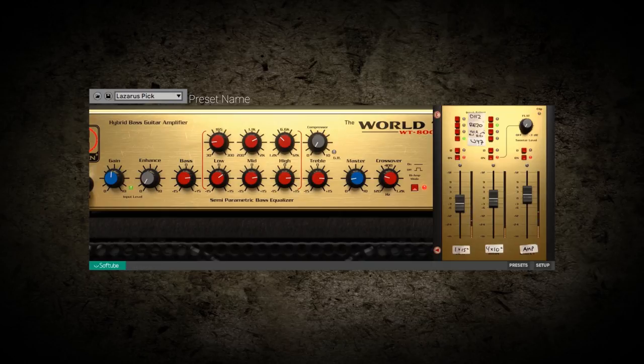This plug-in is fully endorsed and authenticated by Eden and features physical modeling of two of their best loved cabinets: a 1x15 and a 4x10.